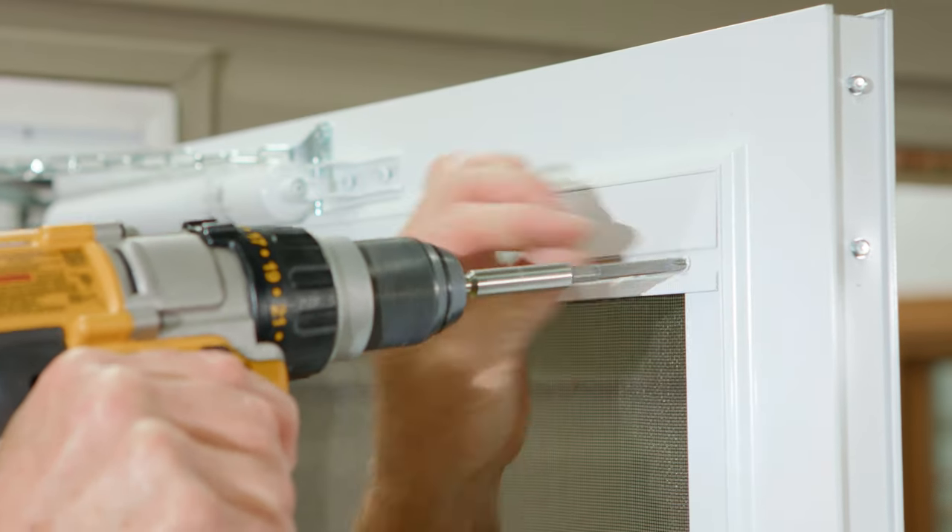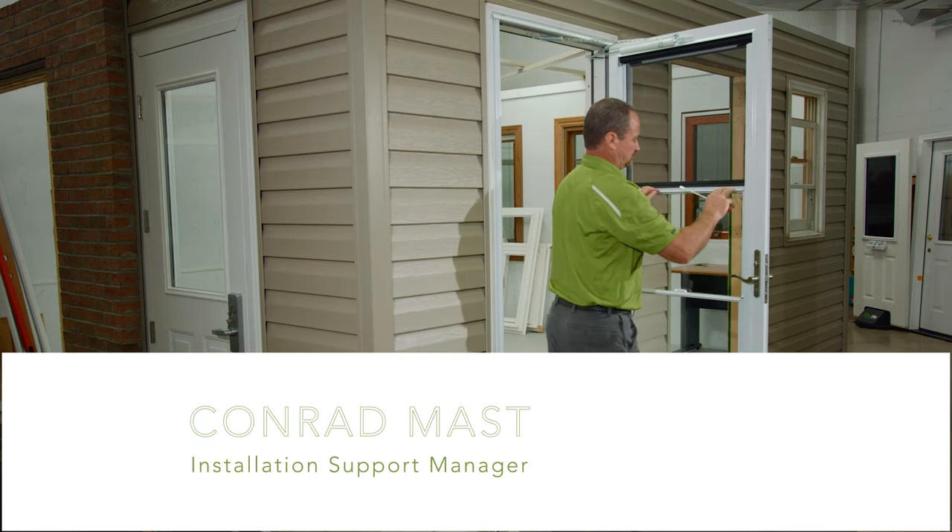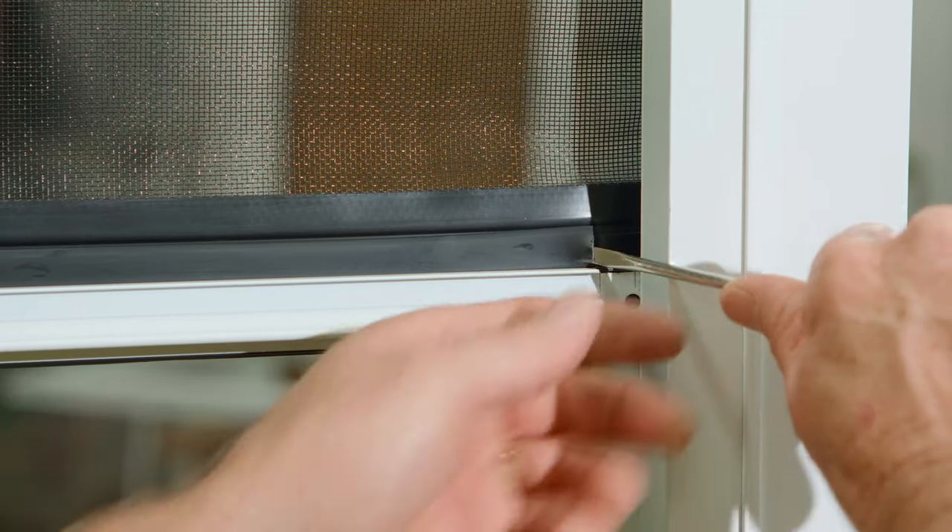First, remove the two screws from the screen cover to expose the screen mechanism. Remove the screen retainer clip with a flathead screwdriver.